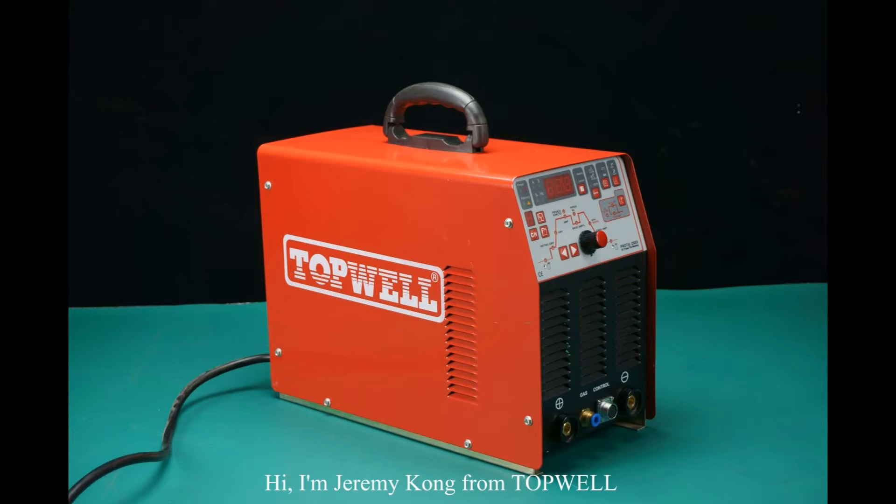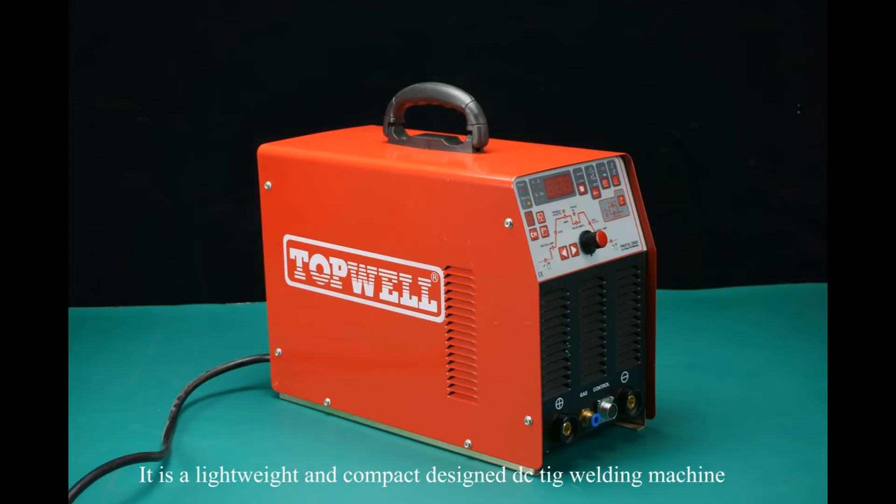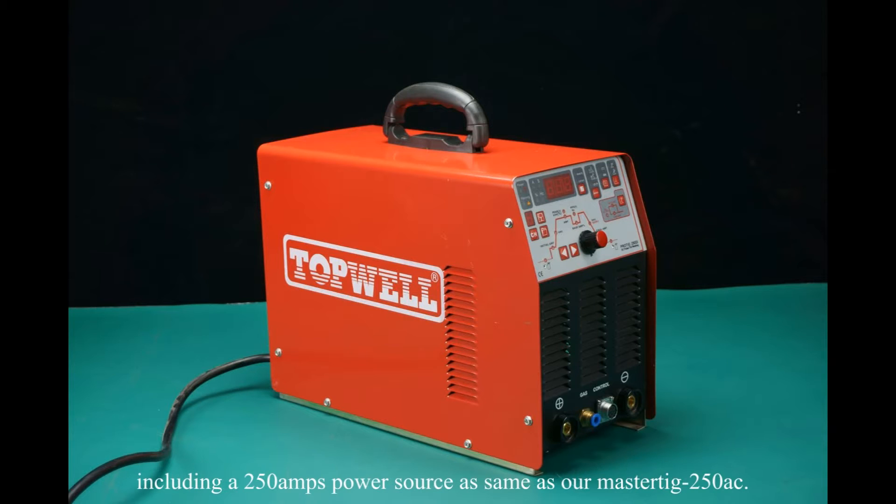Hi, I'm Jeremy Kong from Topwell. Let me introduce you to our ProTik 250DI. It is a lightweight and compact design DCT welding machine, including a 250A power source, the same as our Mastik 250 AC.